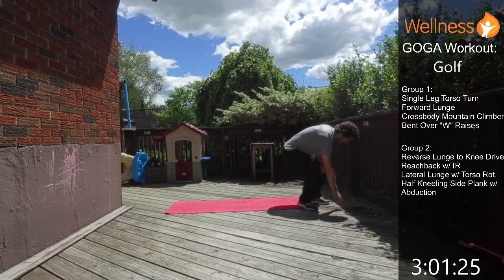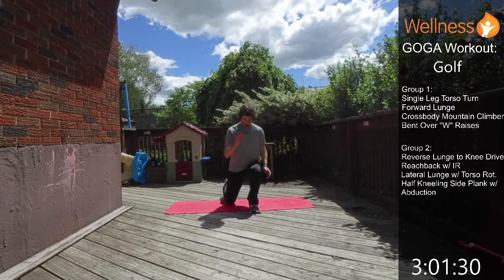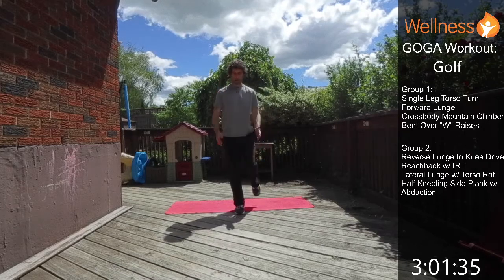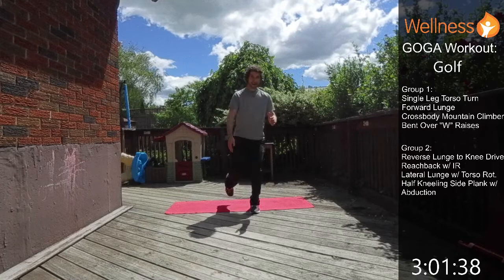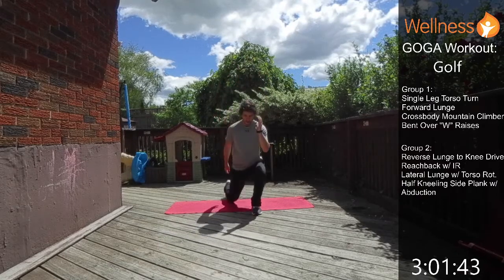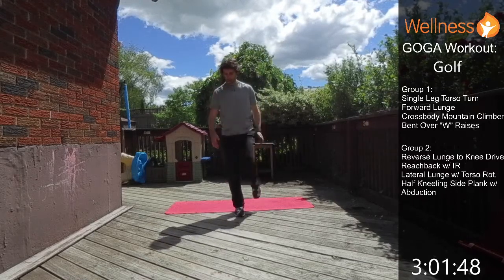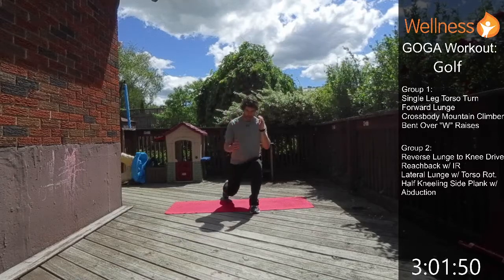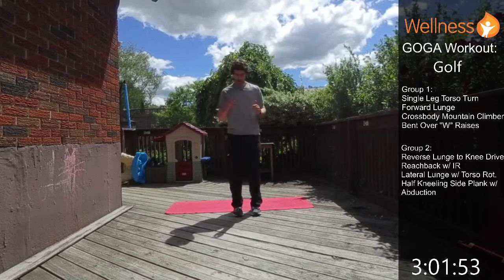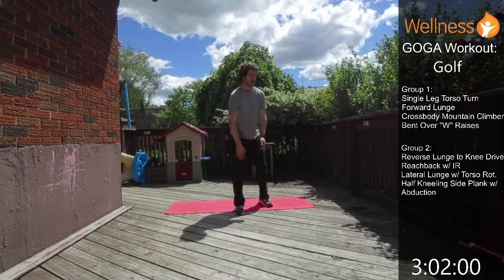Starting with the reverse lunge with cross-body knee drive: nice and stable, lunge back, then drive that knee across the body. Hit the other side, drive across the body trying to keep the balance. Switch up which leg you're using each time. Drive across the body getting that rotation — you should feel the core muscles and the small muscles in the hip working.